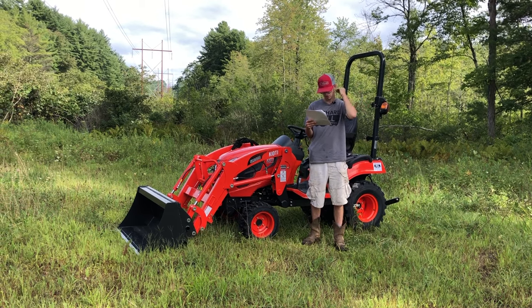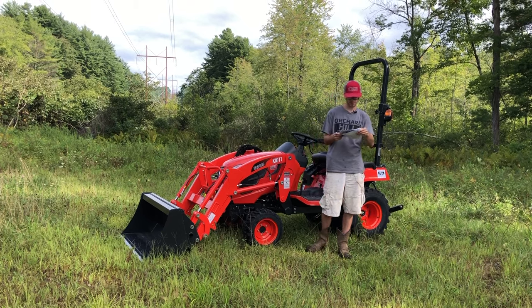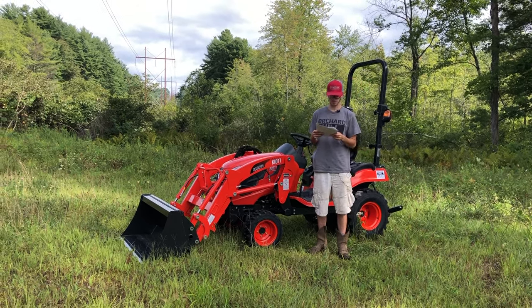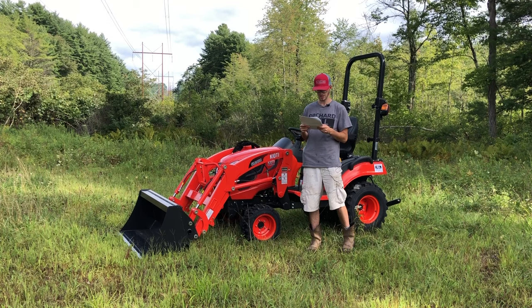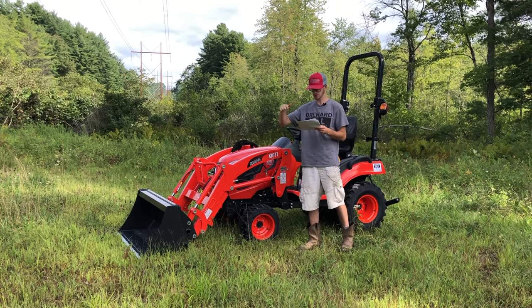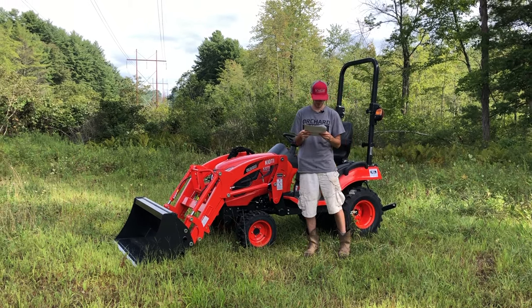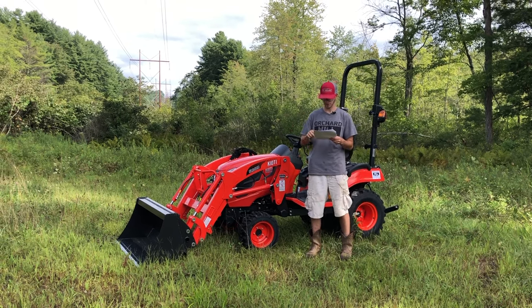The loader specs are probably an important thing that a lot of you guys want to check out. The maximum lift height to the pivot pin on this tractor is going to be 73.7 inches. If you're looking at the bucket being flat level at full height, you're at 68.1 inches. Clearance with the bucket dumped at 45 degrees down — 54.8 inches.